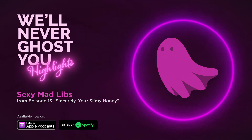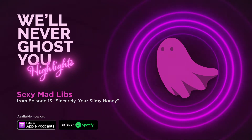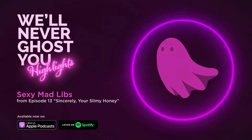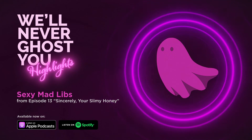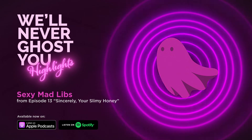After receiving thousands of emails asking us to bring it back, we've got this week's installment of Sexy Mad Libs. That's right, Sexy Mad Libs are back! Are you excited, Macy? I'm insanely excited. I'm elated.